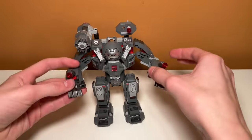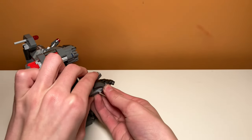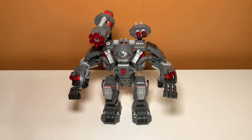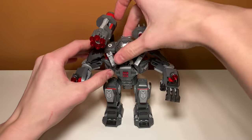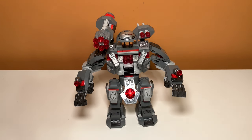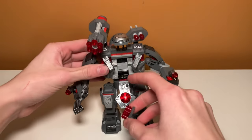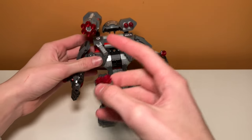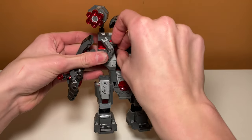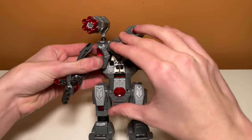You also have some stud shooters on his hands, which are actually from the War Machine minifigure, which we'll get to eventually. You just press right here and they go launching off, and the same thing for the other side. If you spent all your ammo, this set does include some extra ammo inside of the mech. In the back there are some extra studs on this piece and they fit in rather nicely — there's a spot for them. You can take these out and load them into the minigun or the hand stud shooters. You can even put the War Machine minifigure in there and he won't get in the way.